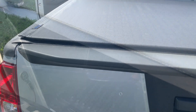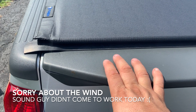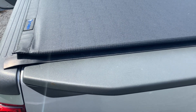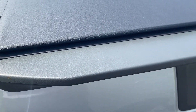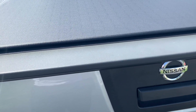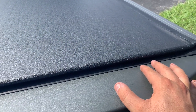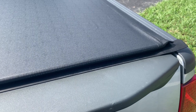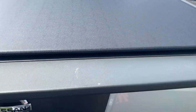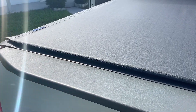I didn't find a solution for it, so my only downside about this cover is that you need to close your tailgate and then lock your cover. I don't see how this is gonna work if you close the cover and then close your tailgate. Let me know guys if I'm doing it wrong.